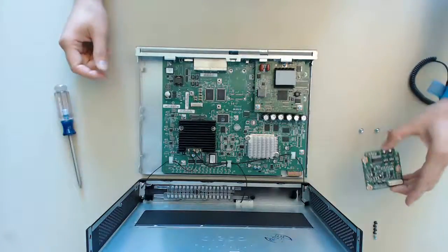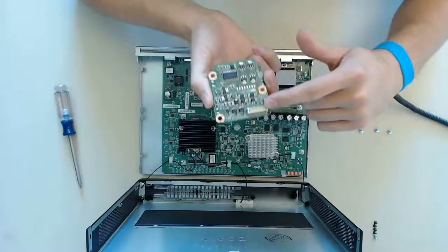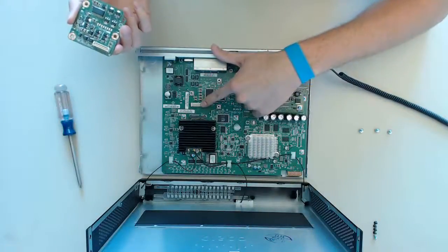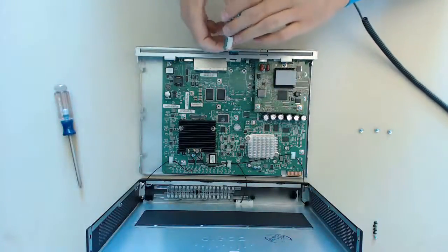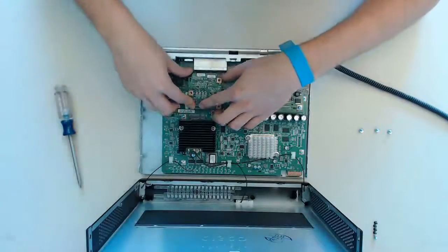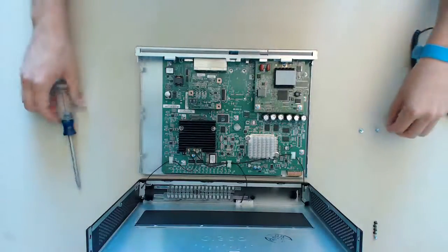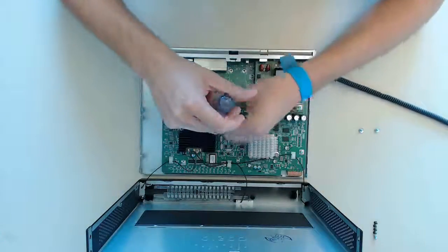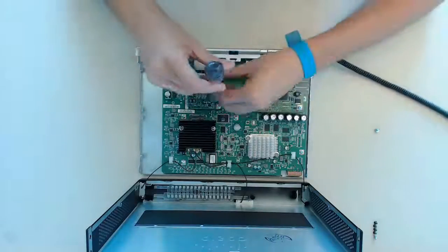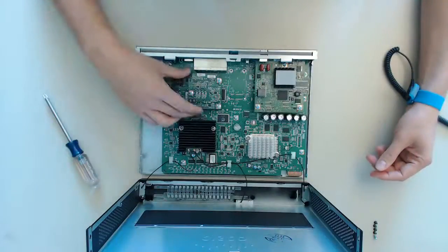Next install the daughter card. Make sure the connector aligns with the socket on the motherboard. The screw holes should align automatically. Last we have to screw in the 3 screws. Now the daughter card is installed properly and we are done.